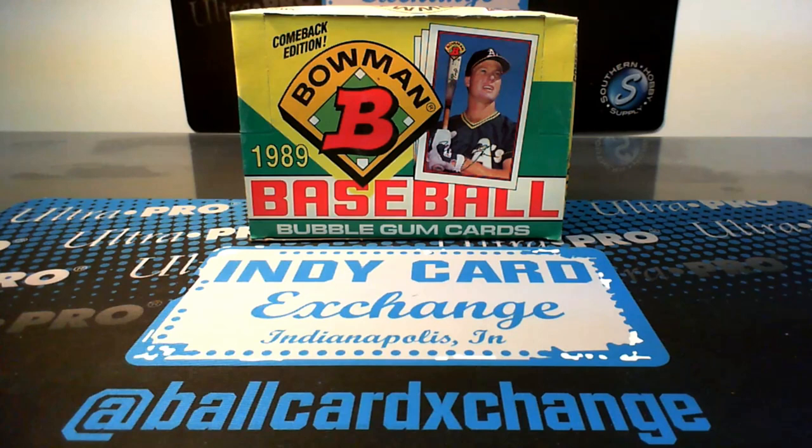Hey, what's up everybody? This is Jake from IndyCarExchange and ExchangerCardBreaks. We are back for our third edition of Throwback Thursday Breaks here on our YouTube channel, ExchangerCardBreaks. This week we are going to do a full box of 1989 Bowman Baseball.